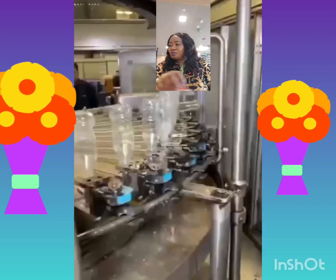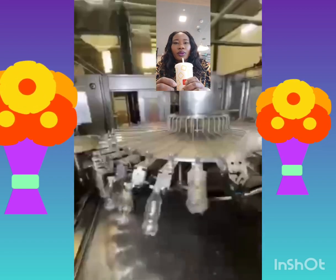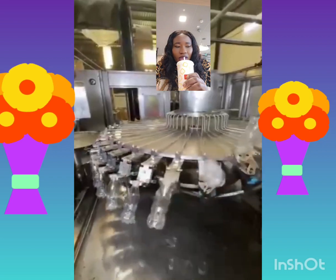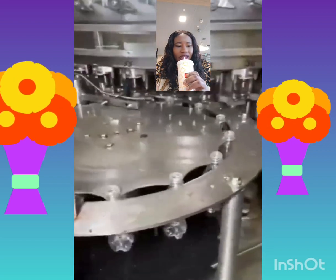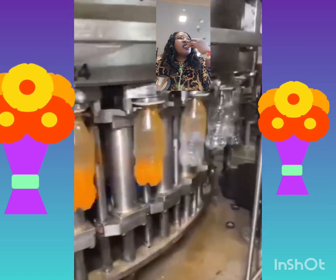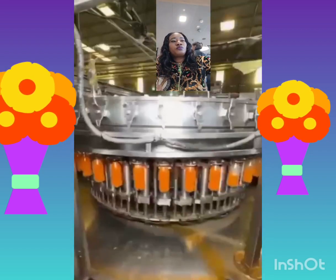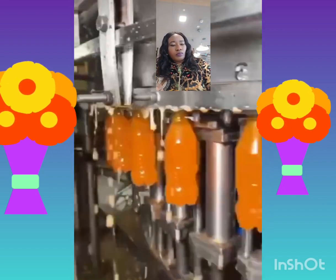Now they're washing the kegs, they're washing it. Cool down, wash it very well. Now as you can see, they're filling it with those mixtures. You don't see them deform — all right.